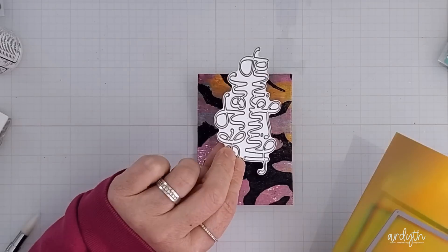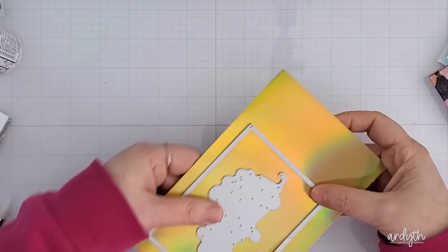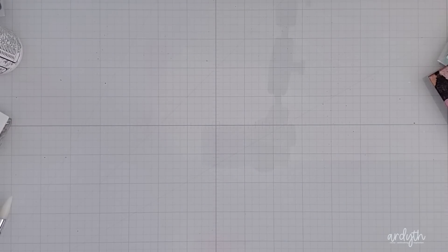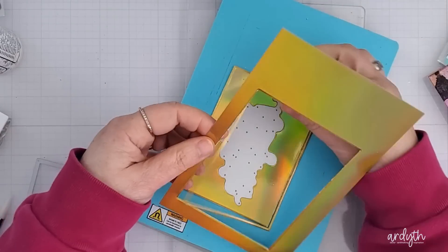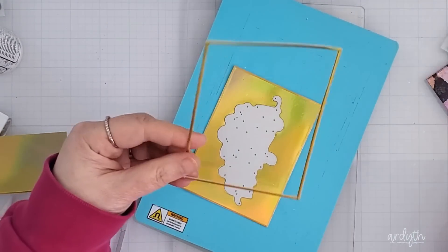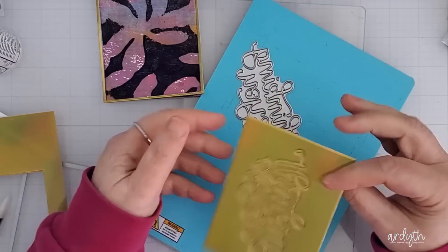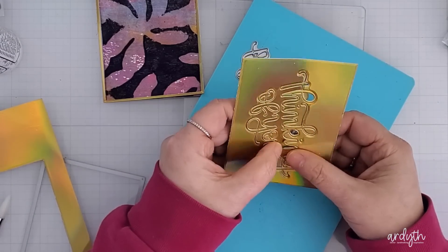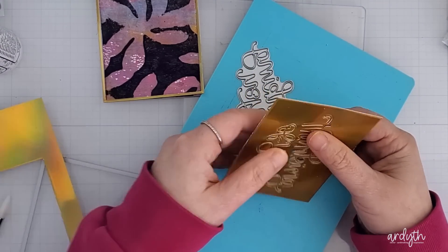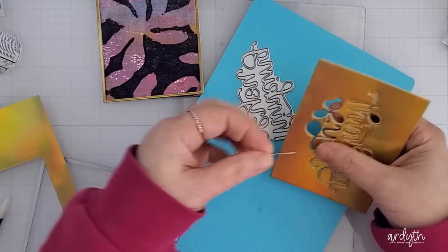I decided to use the same Essentials by Ellen Essential Rectangle dies that I used to cut the panels to cut a panel from this Inca Gold cardstock. I'll get the panel and I'll also get a narrow frame and I'm going to use the frame around the dark gel print panel. While I'm at it I'm cutting my thinking of you sentiment from the center. I'm still using this self-healing magnetic cutting deck and I'm still happy with it — no warping and good clean cuts even with the intricate word dies.